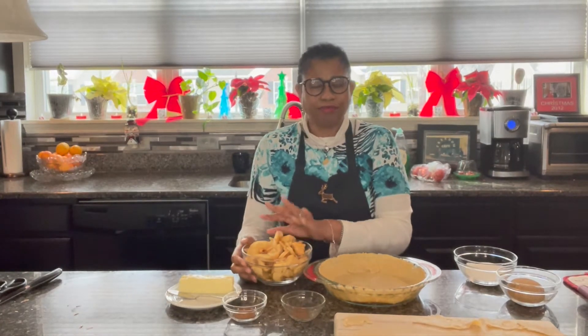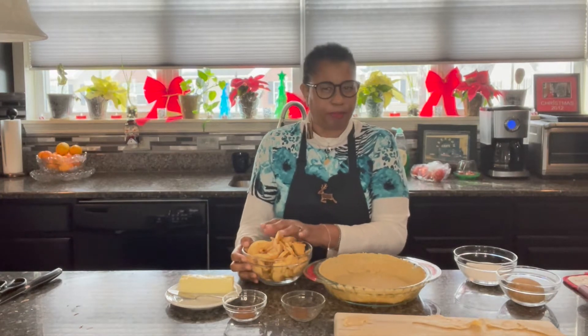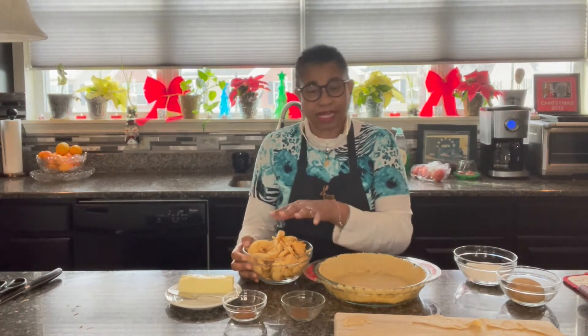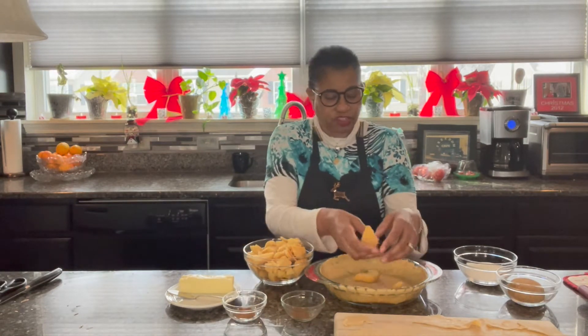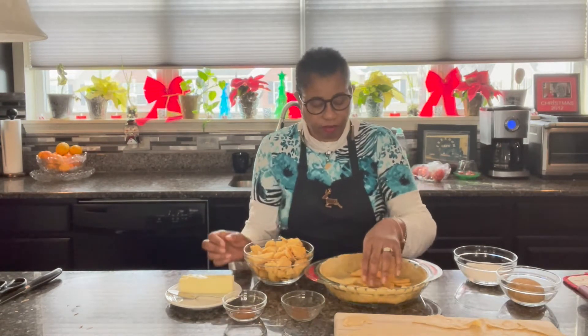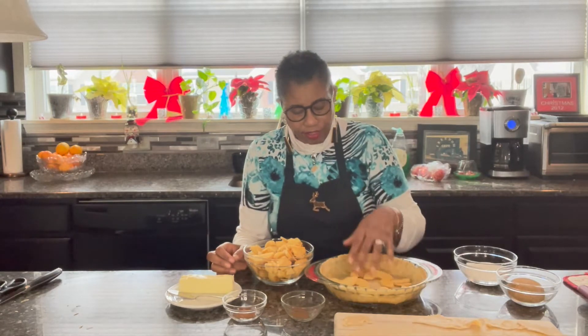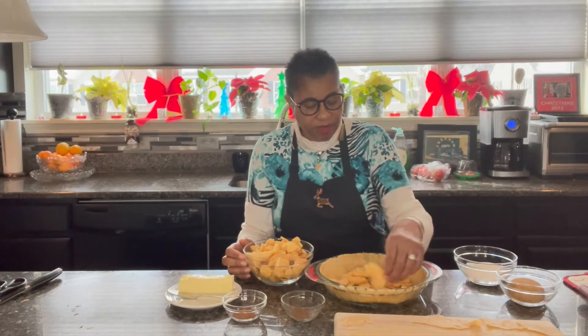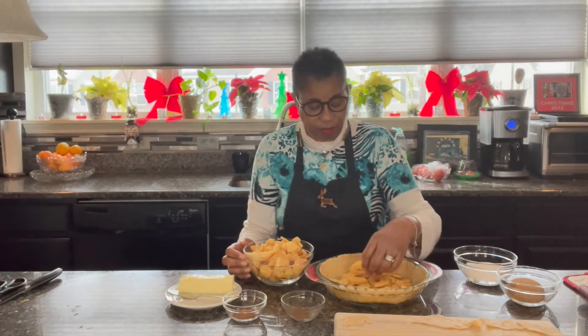So these are about four to five apples — they're peeled and they're sliced. Just layer your first batch on the floor of your pie crust dough, and you don't have to be fancy about it. Just make sure that the slices are separated somewhat.